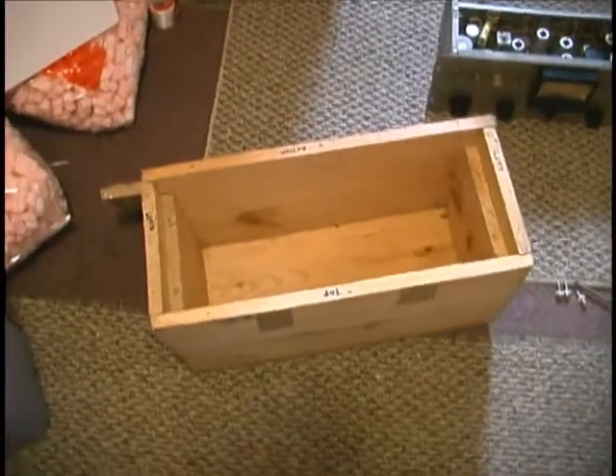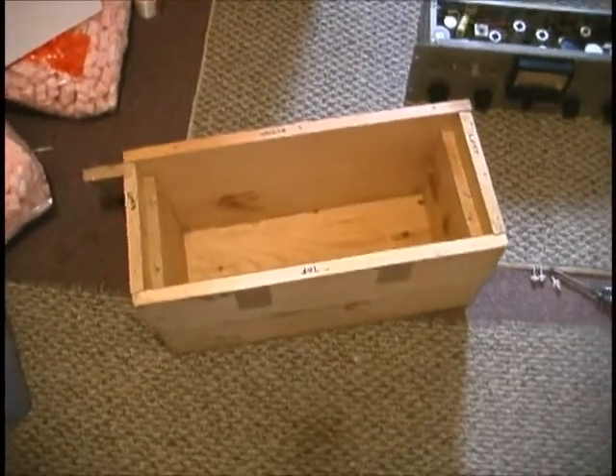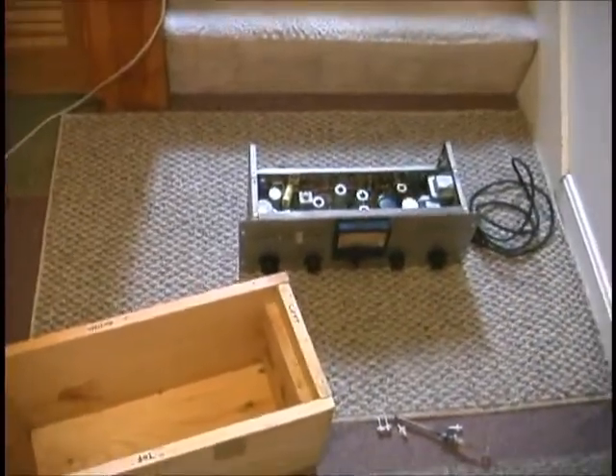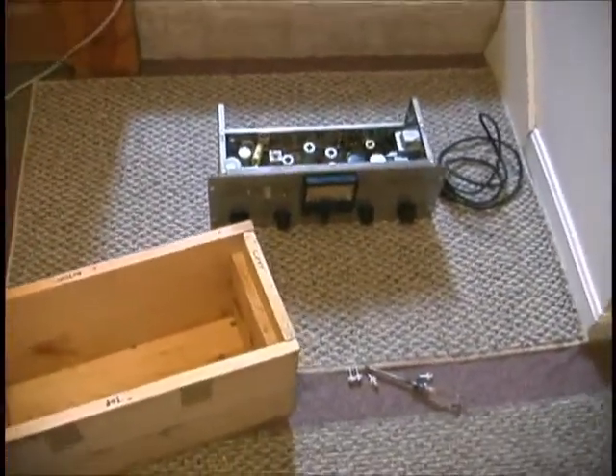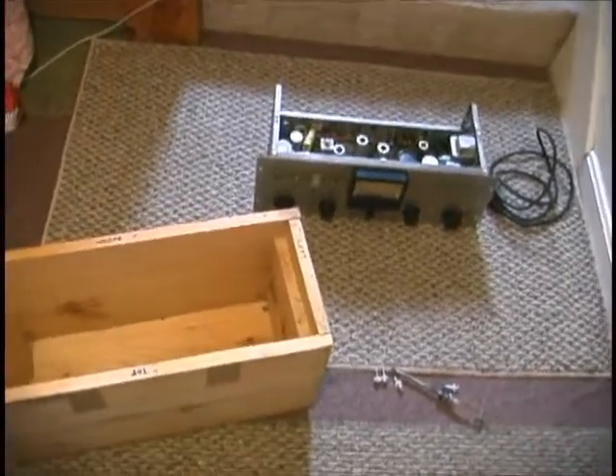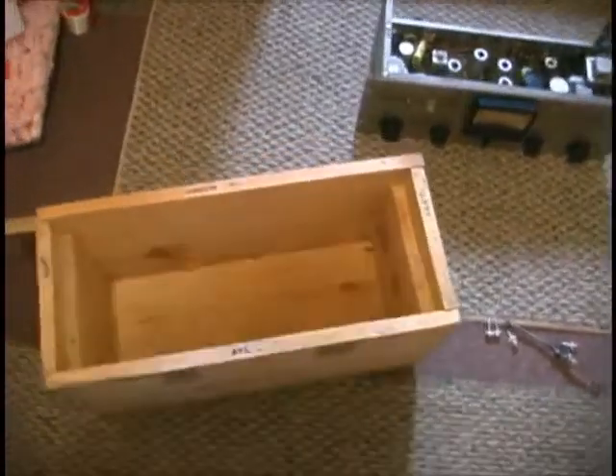October 27th, 2012. I'm about to ship out what we've been calling Ampex 351 preamp number one to Martin Fredholm in Stockholm, Sweden. It's going to go in this custom wood box.